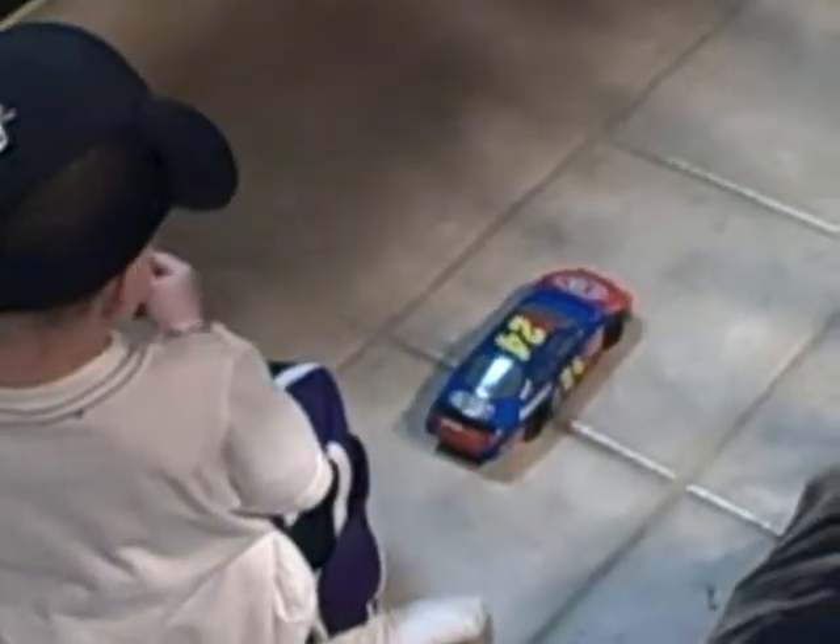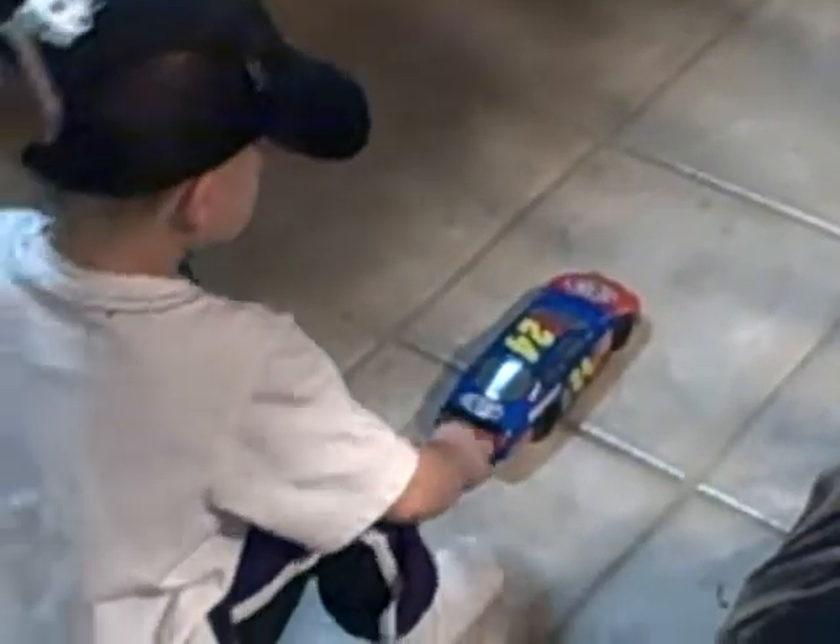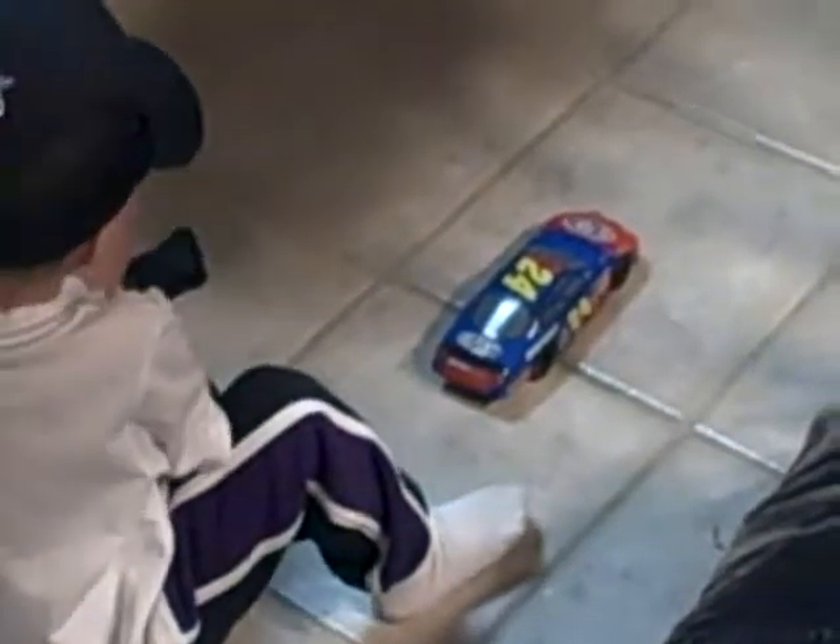You have to press the button and turn the steering wheel at the same time. Go ahead, press the trigger, and then press the steering wheel.